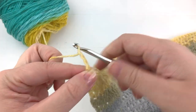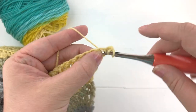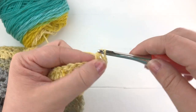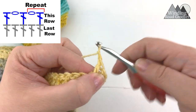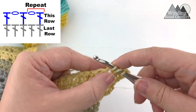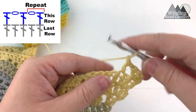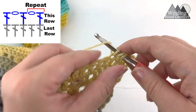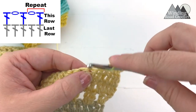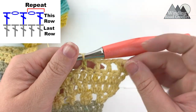For the next row, chain three and turn your work — we're going to do a few more rows of open stitch. Start by working two double crochet into the first stitch. Chain one, skip the next stitch, and work a double crochet into the following stitch. This will be our repeat until the chain two at the center: chain one, skip a stitch, double crochet into the following stitch. Repeat until the chain two space in the center. Work the last repeat: chain one, skip the second to last stitch from the chain two space, work a double crochet into the last stitch before the chain two space.